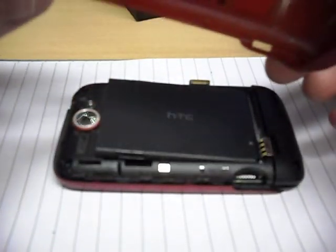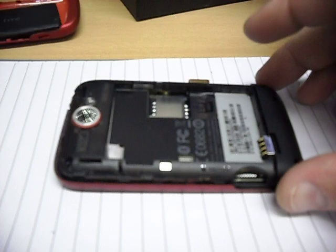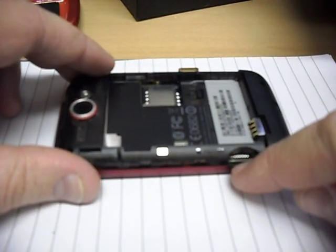Take off the back case - it comes off pretty easily, not too much skill required there. Pop out the battery, obviously remove the SIM card and take out the microSD card, which is just located down here.